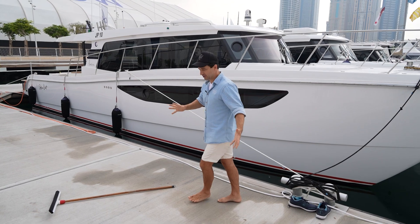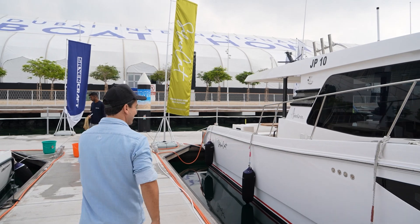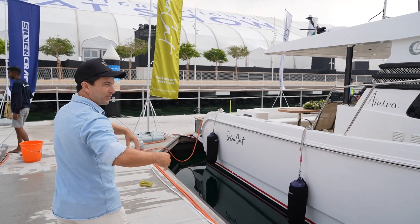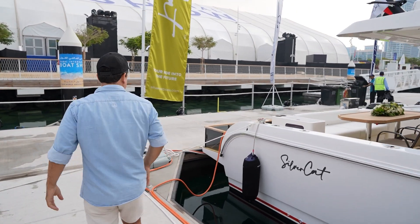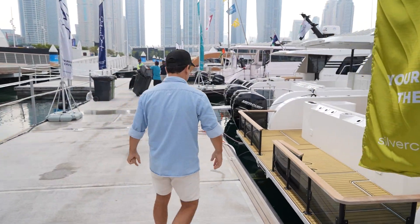It's so easy here at the Dubai Boat Show because the show doesn't start till 3pm. Everyone's still in bed and we get to see all the boats to ourselves. And it actually goes until 9 o'clock at night, so they run a different program here compared to how we do it.